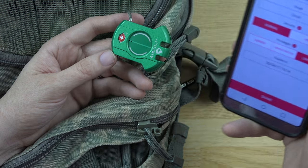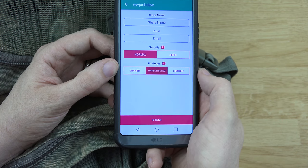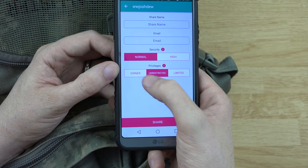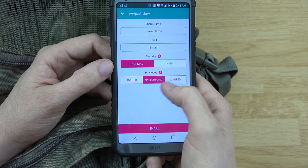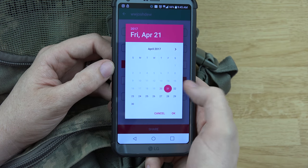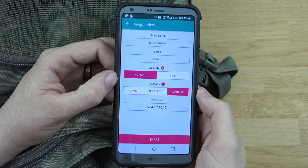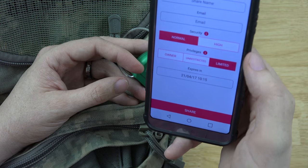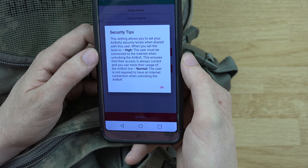I can give my dad access — share my codes with him — by clicking the sharing button and adding a user. I can set it to limited or unrestricted. Unrestricted means they can open it whenever they want. For example, my dad would be unrestricted.